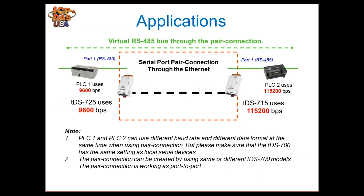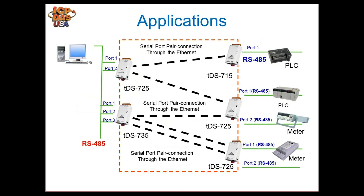TDS modules also support serial tunneling through Ethernet. Two devices can talk to each other directly through an Ethernet network — one TDS is configured as a pair, pointing to the IP address and port number of the other TDS. Devices communicate through just the network switch in between. Since baud rates can be set independently within each TDS module, different baud rates can be used on each side, so the pair essentially acts like a repeater through Ethernet.